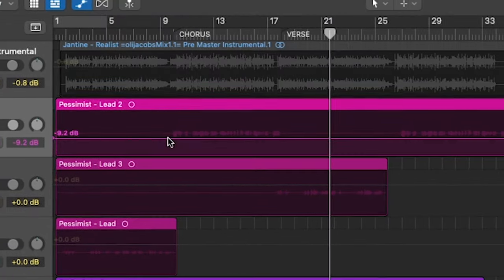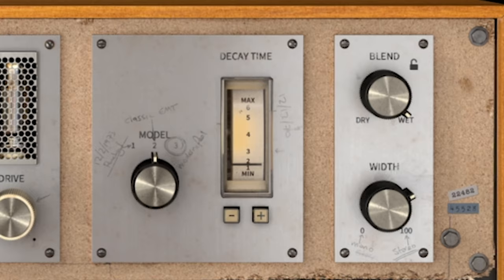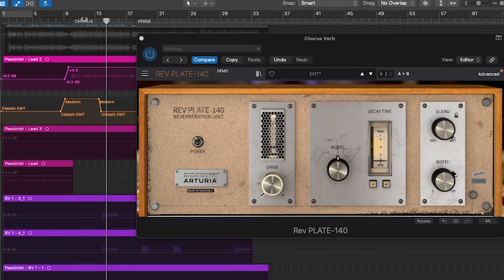Tip six: automate your reverbs. If you really like a single reverb for your entire song and want to keep the same characteristics throughout, then automate your reverb fader. For your choruses, bring it down; and for your verses, boost it up. Alternatively, you can also automate the amount of vocal being sent to the reverb. In the case of the Arturia RevPlate 140, you can actually automate the plate models — that could be interesting for different sections or even different phrases. Check what parameters exist on your reverb plugin and consider automating them.